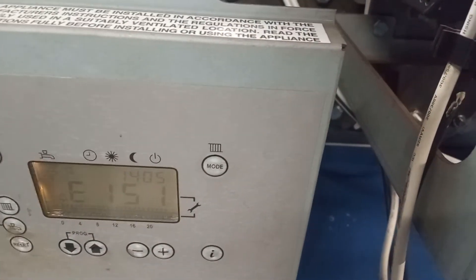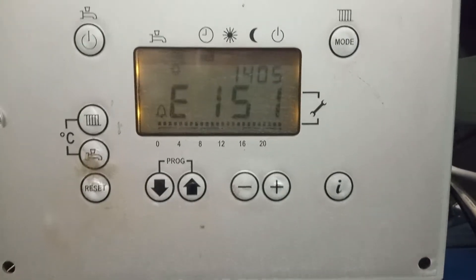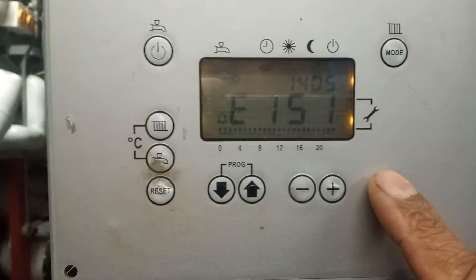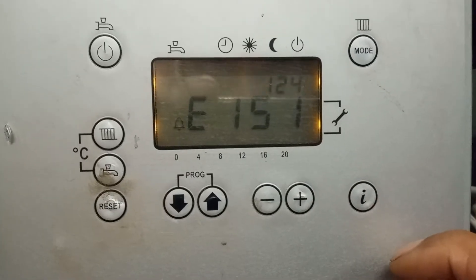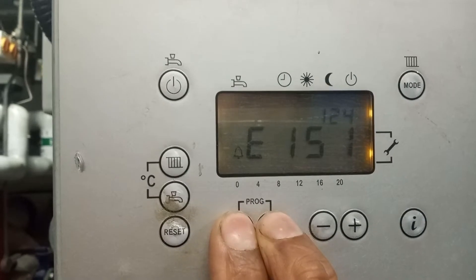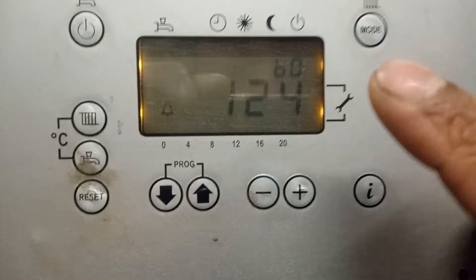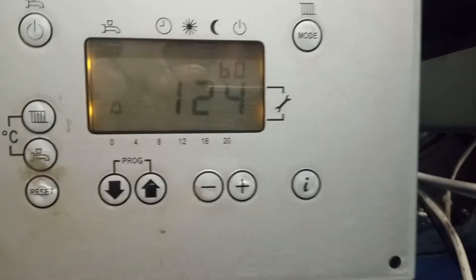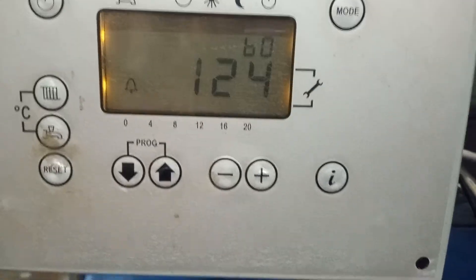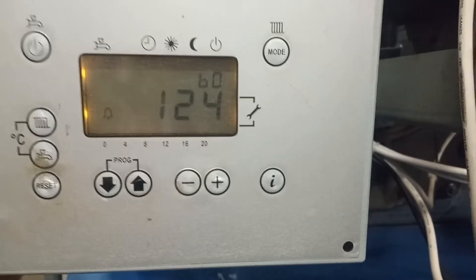We have fault code E151. To find the secondary fault code, what we need to do is press 'I' then up and down for four seconds — one, two, three, four — and here's our secondary code. Our secondary code states that we have an open circuit.